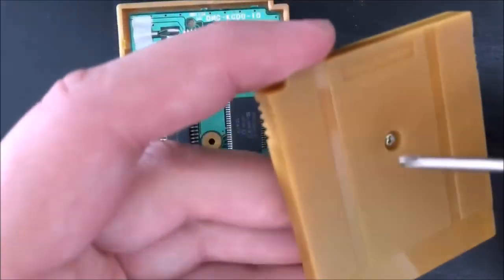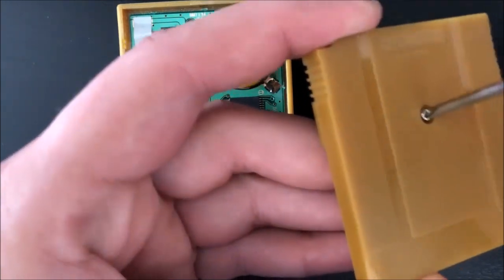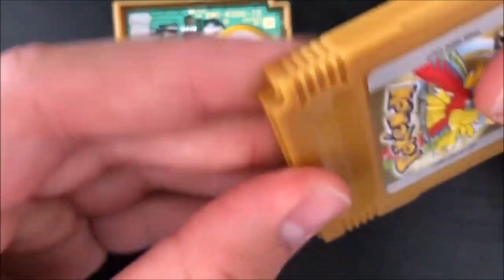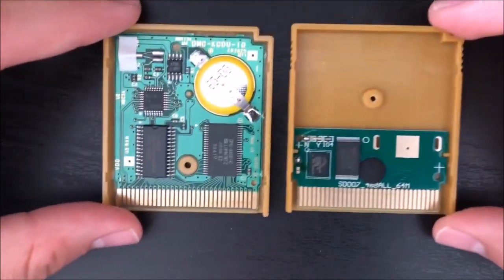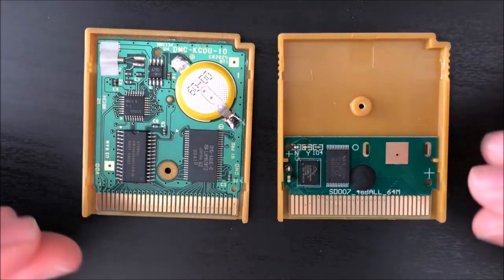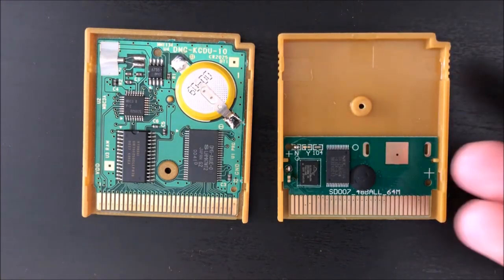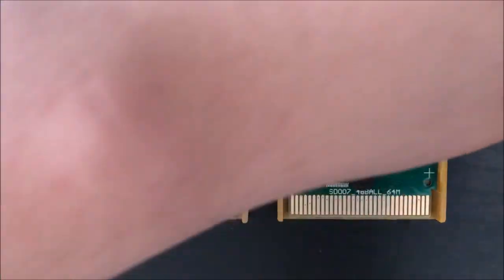Let's go ahead and open up the fake one and take a look at it. It opens up roughly the same way, not as cleanly. And that's what the board looks like on the illegitimate copy. Big difference. The reason it's like this is because this was made recently, so they're able to compress everything onto a smaller board. You don't even really need a save battery, because this is basically just a ROM for the game put onto a smaller board inside a replica case.